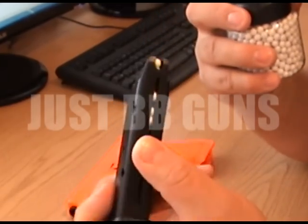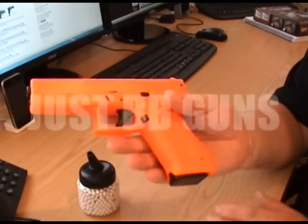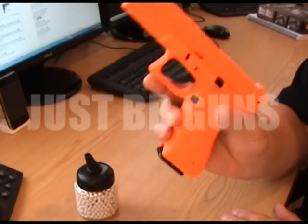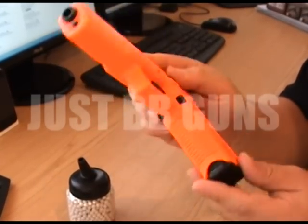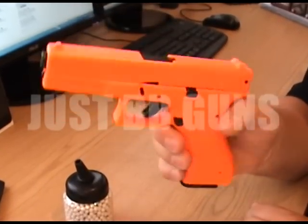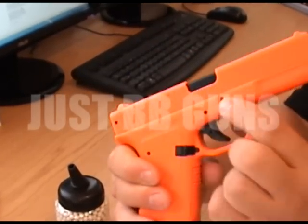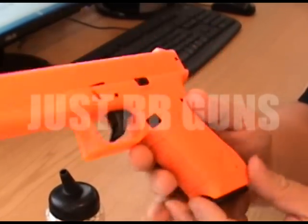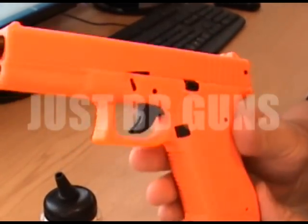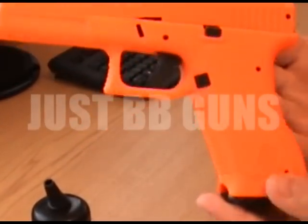Insert back into the gun. I really do like these HFC guns — they're really solid guns, fantastic quality for the money. They have the slide stay, and they also have a safety switch here. The safety is on both sides, perfect for left or right-handed shooters. Really, really great gun. Let's take it outside and see how she fires.